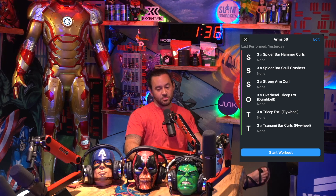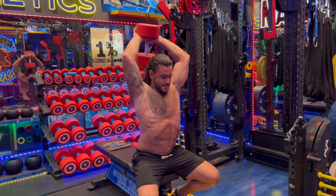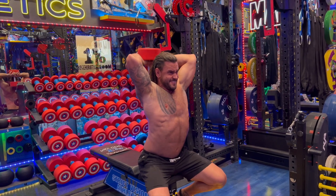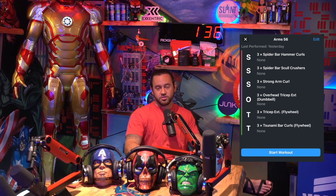Then we have overhead tricep extension with the dumbbell — significantly easier to achieve. All you're going to need is a heavy-ish dumbbell, maybe 40 or 50 pounds. Keep your elbows together, keep your spine straight — that's probably the only two pieces of advice I would give on these. You guys have seen them. Just target the triceps as best you can.